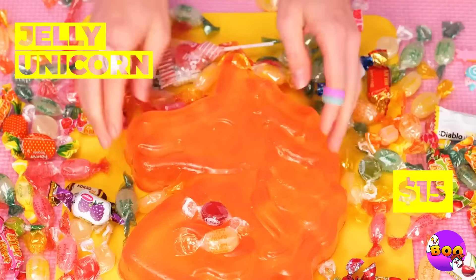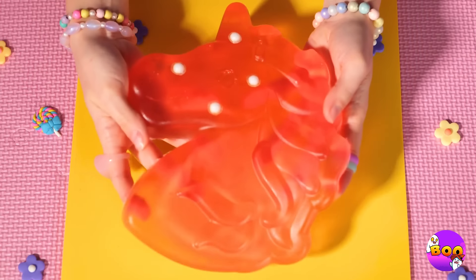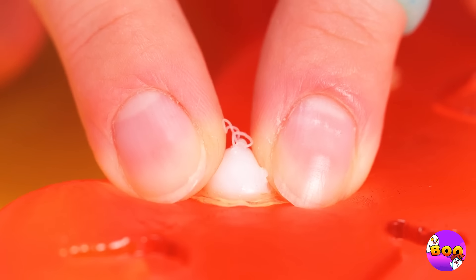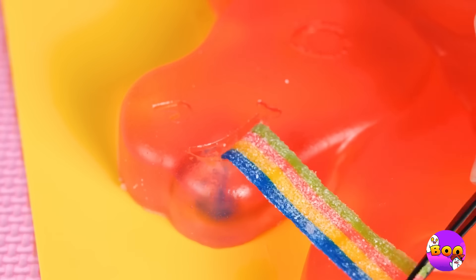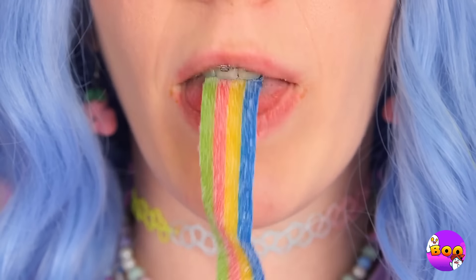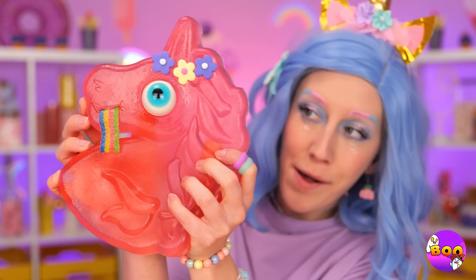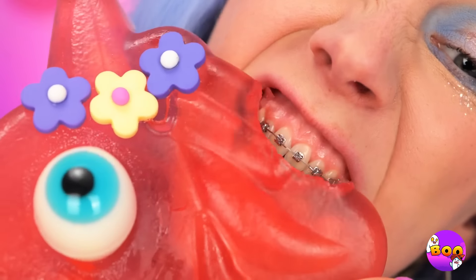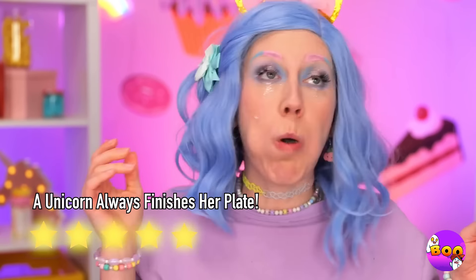Ah, the jelly unicorn — it's gummy royalty. Even if it occasionally breaks out. Well, they're not gonna pop themselves. So that's where ribbon candy comes from — and I guess that's where it ends up. An eyeball? I know who could use one — so bright-eyed and bushy-maned. Time for a bite.